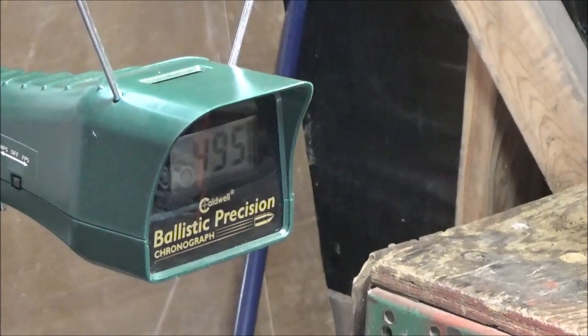Our last reading was 495 - let's drop another one. This one after sitting: 493. We are still well under 500 feet per second with a 14.3 grain pellet. We're running in the 490s now - that's actually pretty impressive and that's exactly where I want this gun to be.